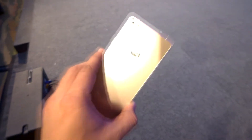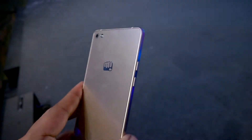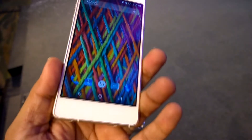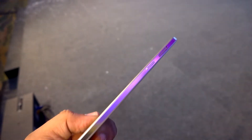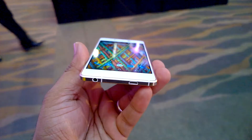This is just 5.1mm thin and is made of superior quality aircraft-grade aluminum, which is really strong and durable with extremely good finishing according to the company. It has a lot of design similarities with the Gionee Elife S5.1, which we reviewed last year. The material quality is pretty good and it looks really great in hand.